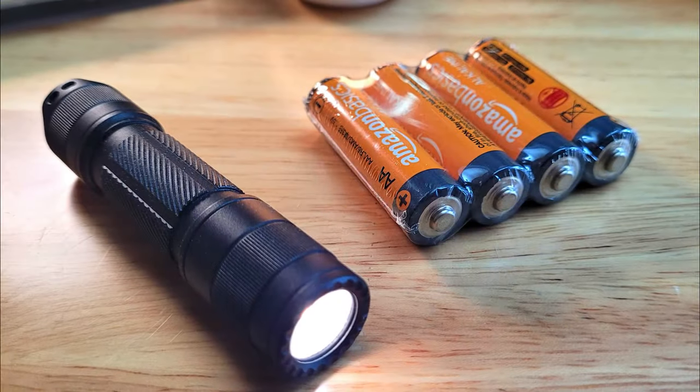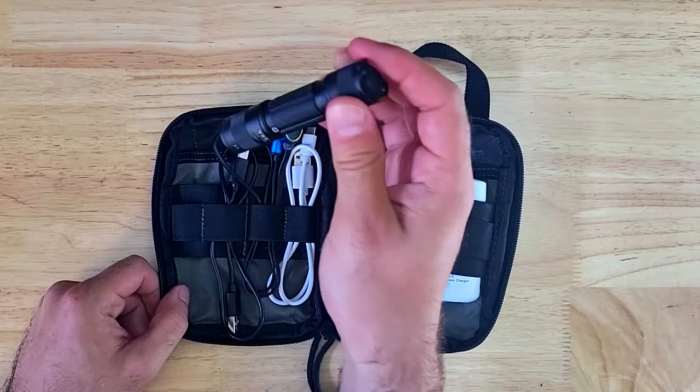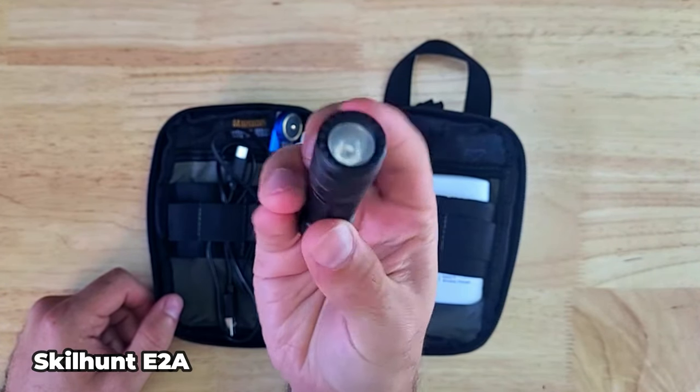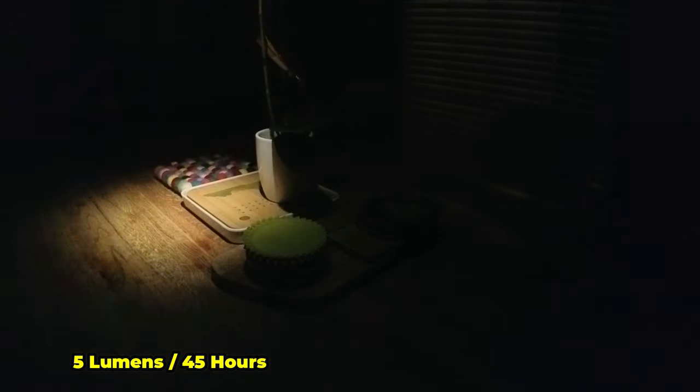AA lights are great to keep around because AA's are one of the most common battery types — you might find some around the house or pick them up at a store. The Skillhunt E2A is a single-AA light that's reasonably priced and compatible with a 14500 battery. It has a max output of 200 lumens stepping down to 120 lumens, and a low 5 lumen mode with a 45 hour runtime.